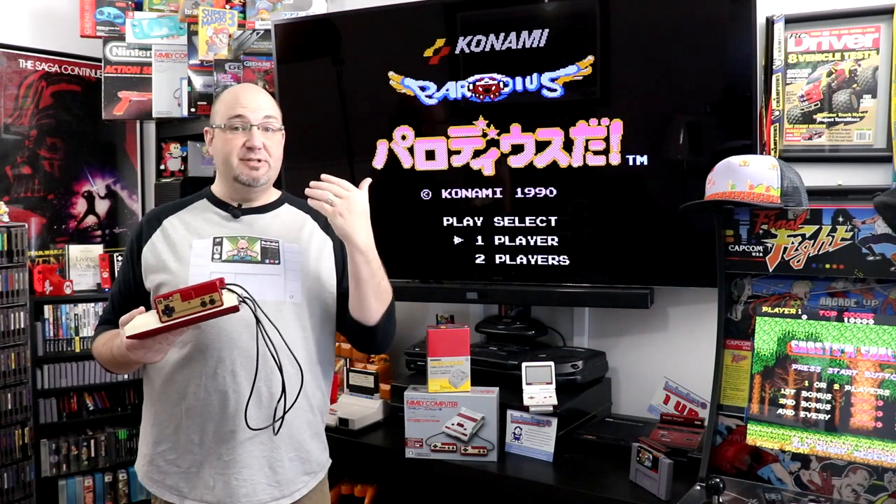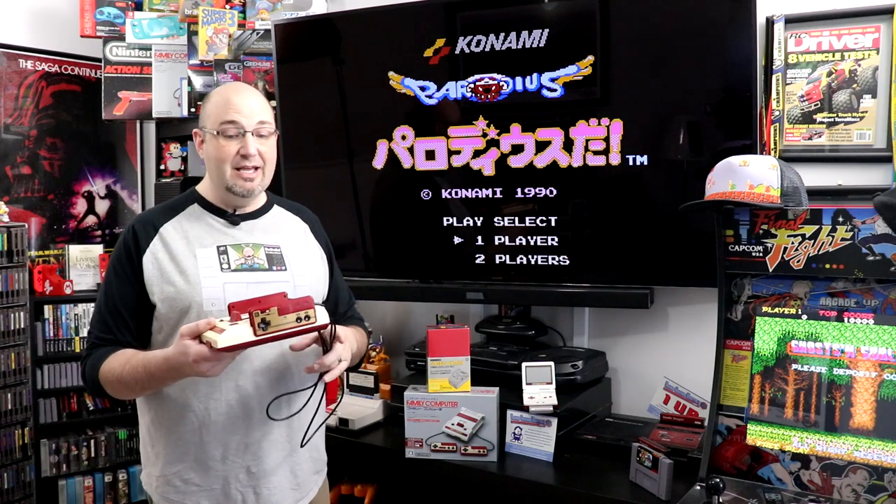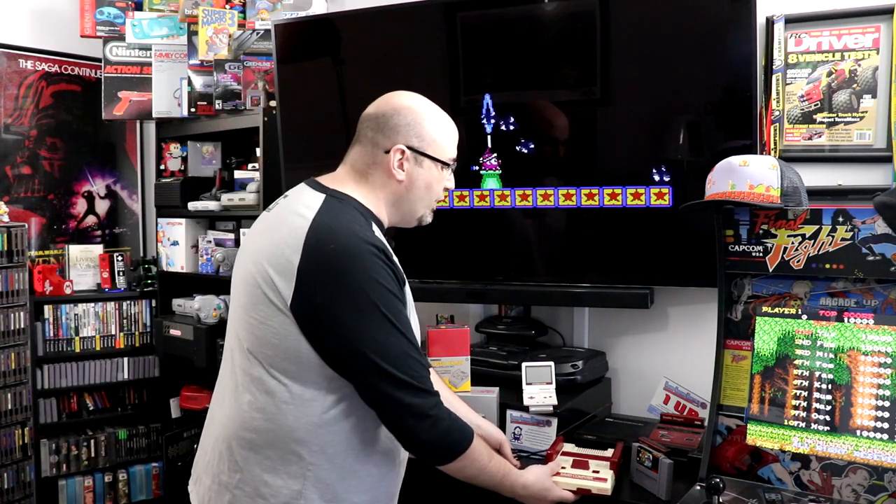The games had better sound, and you could save because you couldn't save to the cartridge back then — there were no battery backups when the Famicom Disk System came out. It really unlocked a new potential for the Famicom, and I love this system. I have a couple of those.